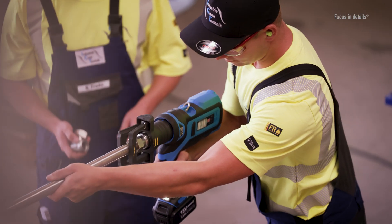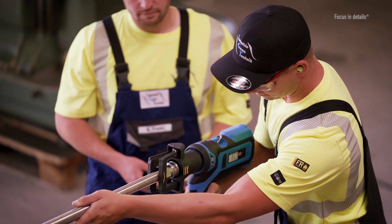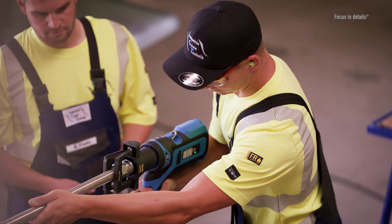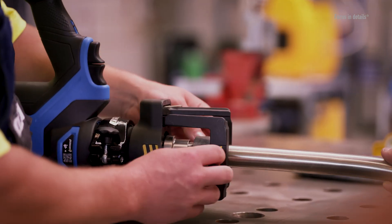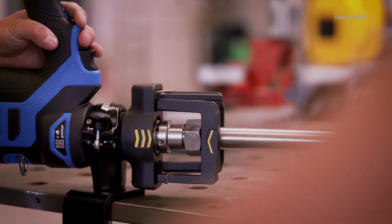This enables direct pre-assembly in the pipework network, for example during maintenance work. Depending on the dimensions, up to 250 fittings can be pre-assembled per battery. For sizes over 12 mm and for higher quantities, we recommend the use of electro-hydraulic pre-assembly devices.